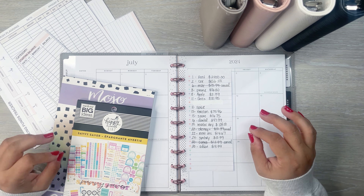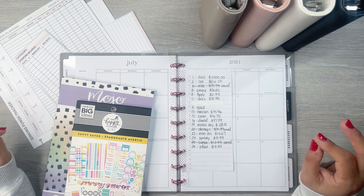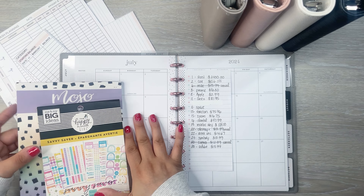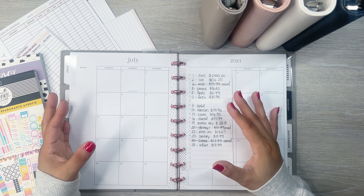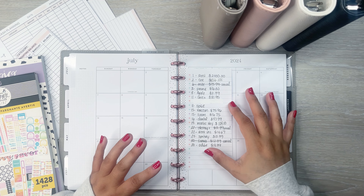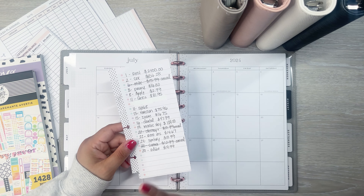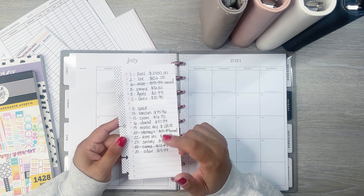If you watch my cash stuffing videos, I always get a question or two about my bills because I don't cash stuff my bills. I like to keep that all in the bank, but I do account for it each week before I get the money out for my cash stuffing. I reference this little monthly section that I'm about to set up to figure out how much I'm going to be taking out of the bank.